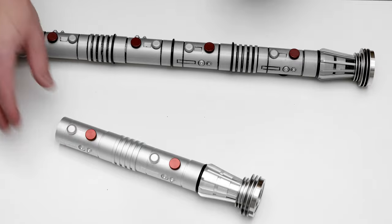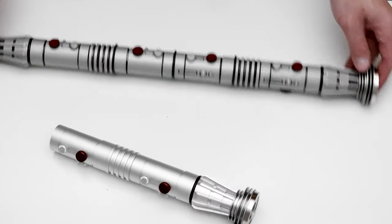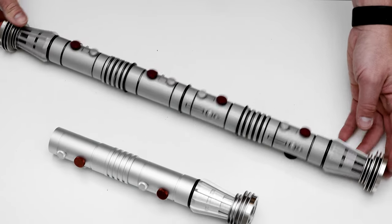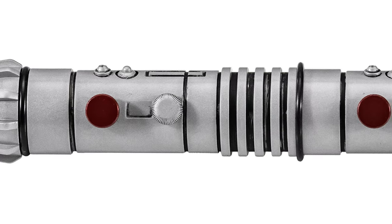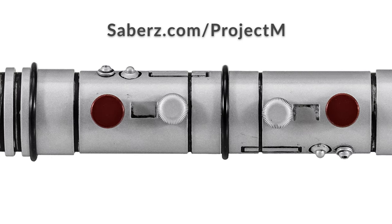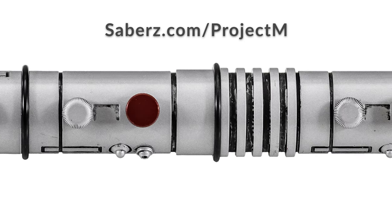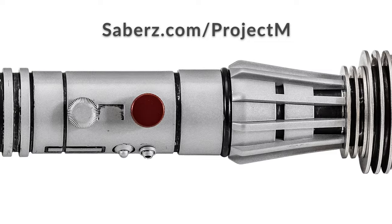These are going to be sold both unpainted for those of you that want to do your own thing, and completely painted with this prop-accurate paint job. They are up for pre-order right now at sabers.com/projectM. We're super proud of Project M, really happy with this, and we hope you guys love it as much as we do. Thank you so much.